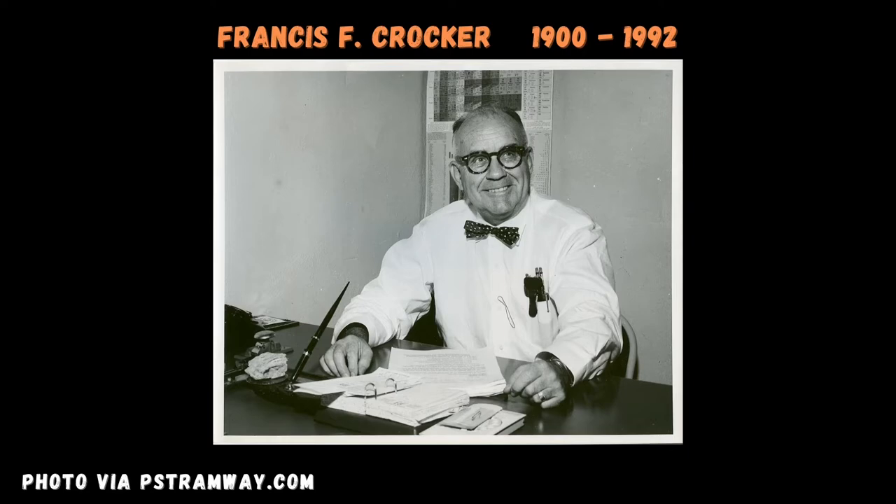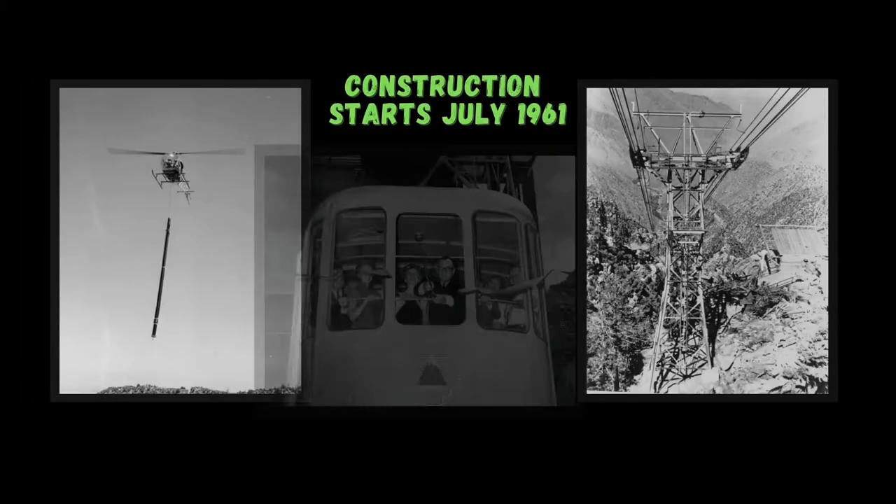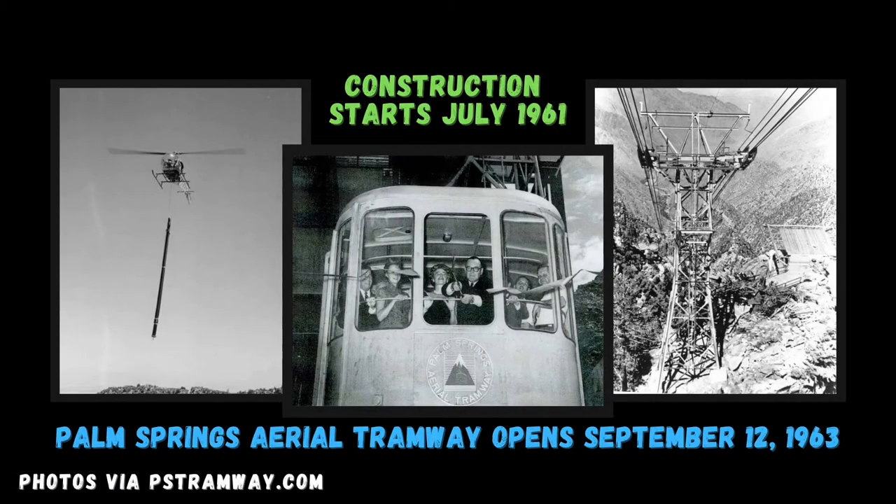After years of planning, new government bills, and the Korean War, official construction finally began in July of 1961. A total of 23,000 helicopter missions were performed to construct the mountain station and four out of the five tram support towers. The first tower was the only one accessible by an access road. Finally, 28 years since Crocker's idea started, the Palm Springs Aerial Tramway opened to the public on September 12, 1963.